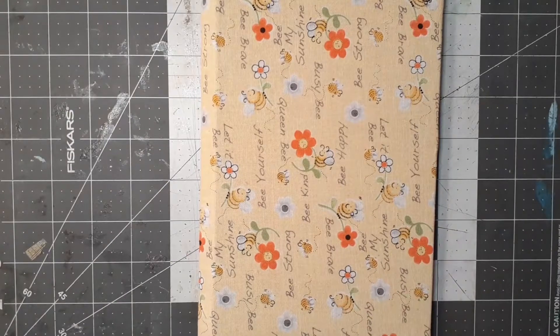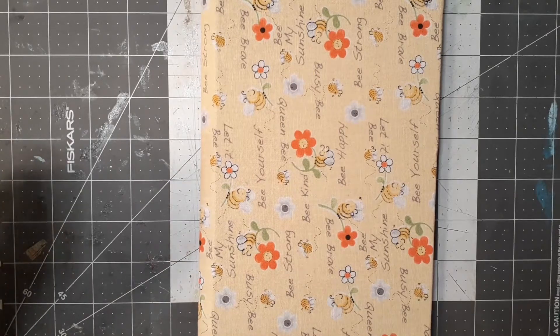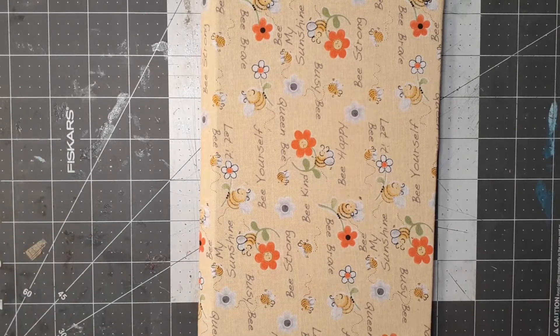Hi my crafty friends, welcome back to Sandy's Creative Studio. Today I am working on my spring journal. I'm going to pull out my signature pages, my feature pages, and I wanted to show you the pages I have. I'll turn on the camera so you can follow along as I make a selection, because I have some beautiful pages to show you.